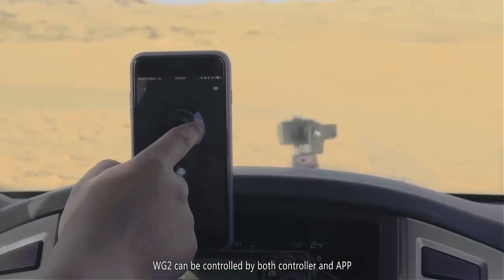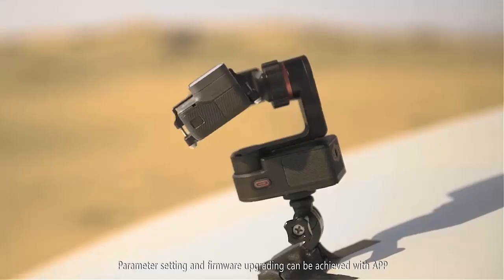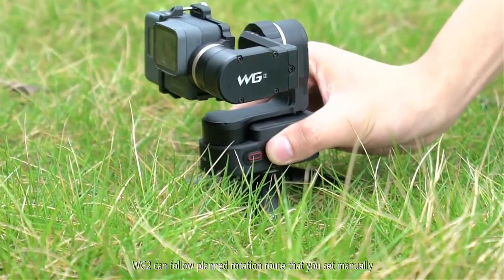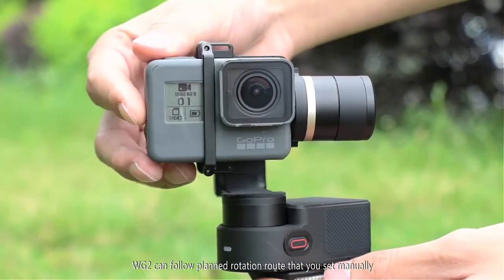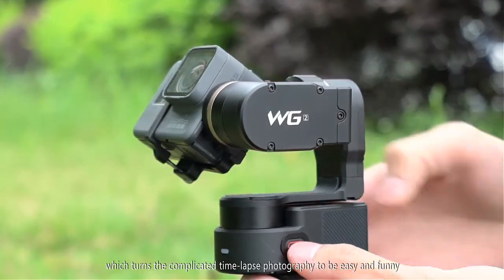WG2 can be controlled by both controller and app. Parameter setting and firmware upgrading can be achieved with the app. WG2 can follow a planned rotation rate that you set manually, which turns the complicated time-lapse photography into something easy and fun.